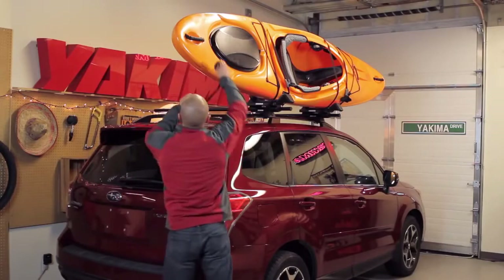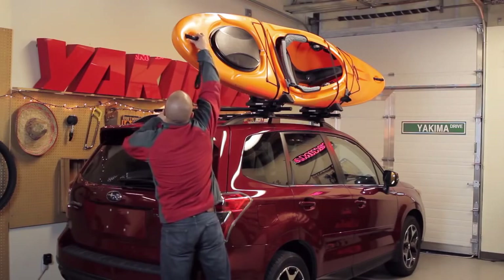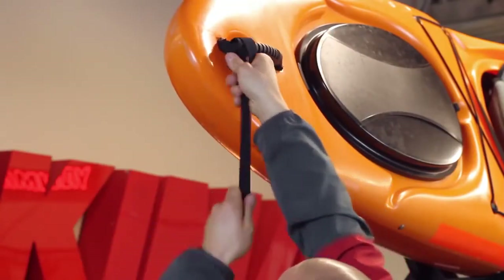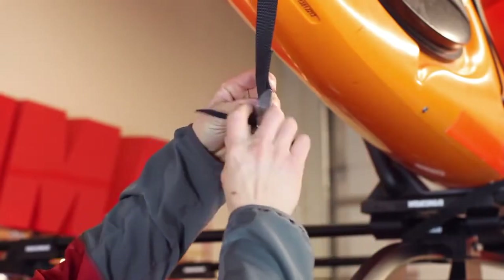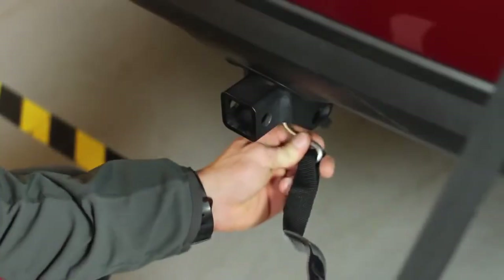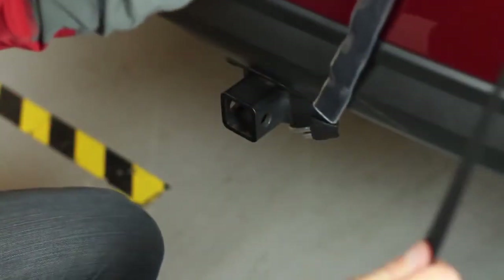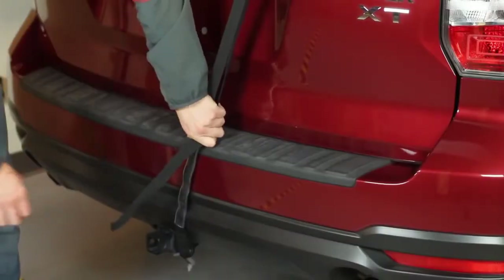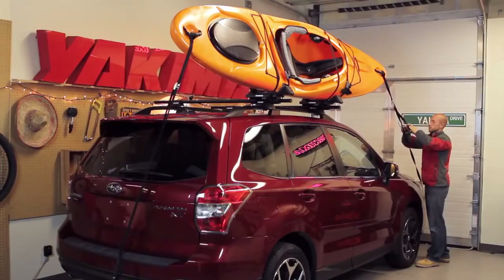For extra security and stability on the road, always use the bow and stern tie-down straps. Loop the small strap through your boat, then feed the loose end of the long strap through the cam buckle. Take the loop end of the strap and feed the metal hook through, attaching it to a metal mounting point underneath your bumper. The strap sleeves protect your vehicle's finish. Tighten the strap and fold away the excess. Repeat the process for the bow.